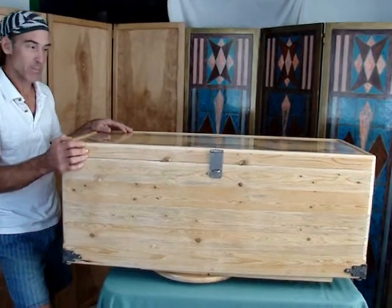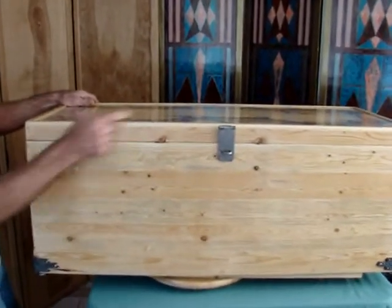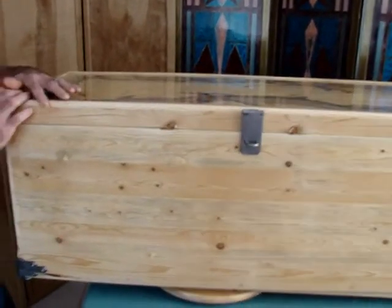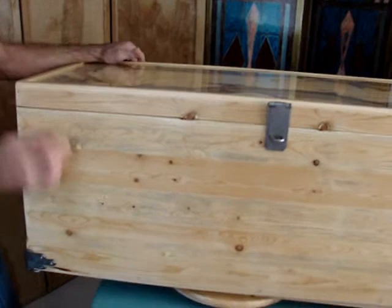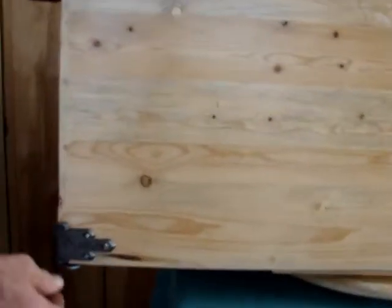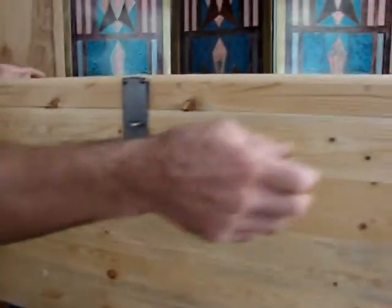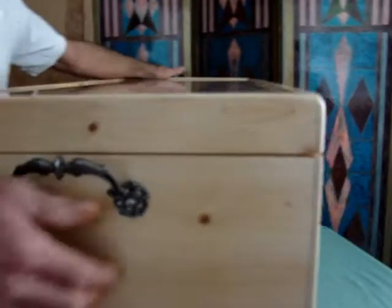Here we have a solid pine box — it's a laminated pine. It's 15 and a half inches high, 40 inches long, and 16 inches deep. It's got some nice bluish gray in the grain, so we accented this with pewter. It's got corner guards, hasp, drop handles, and the hinges.